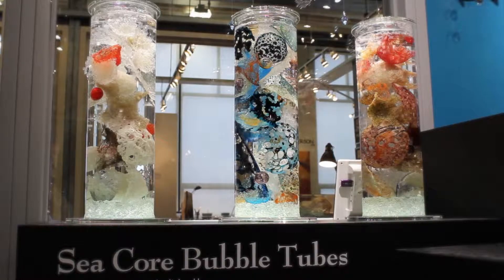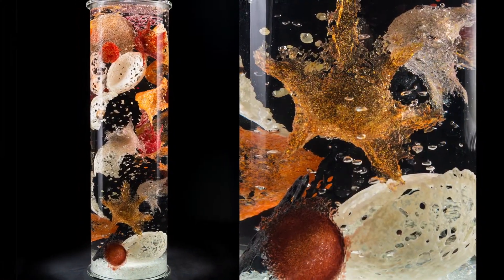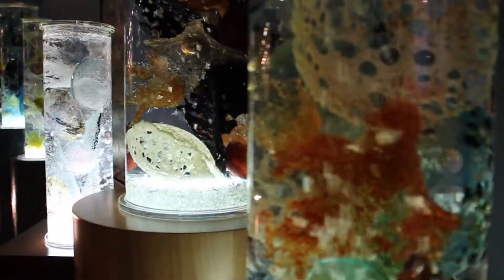C-cores are kinetic glass sculptures. The components inside are all individually handcrafted. I don't use molds of any kind because I like each and every component to be unique.